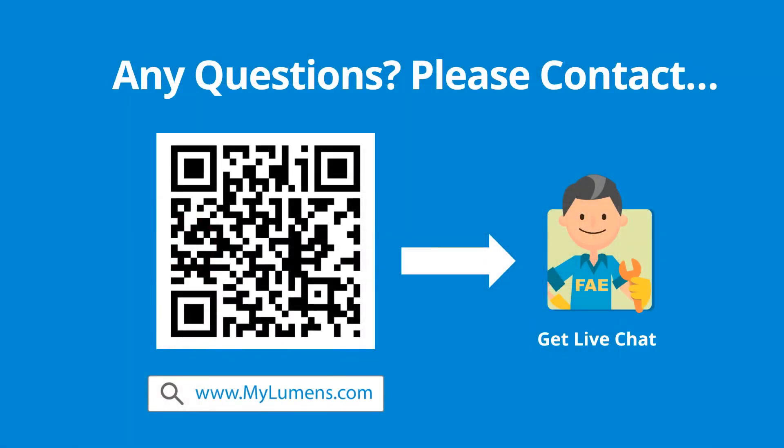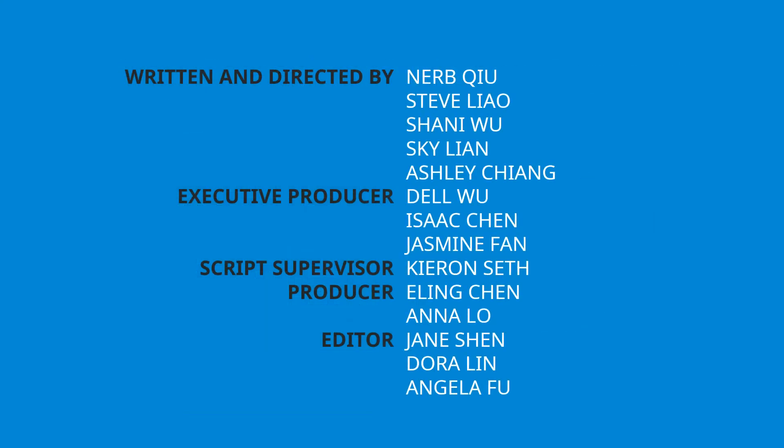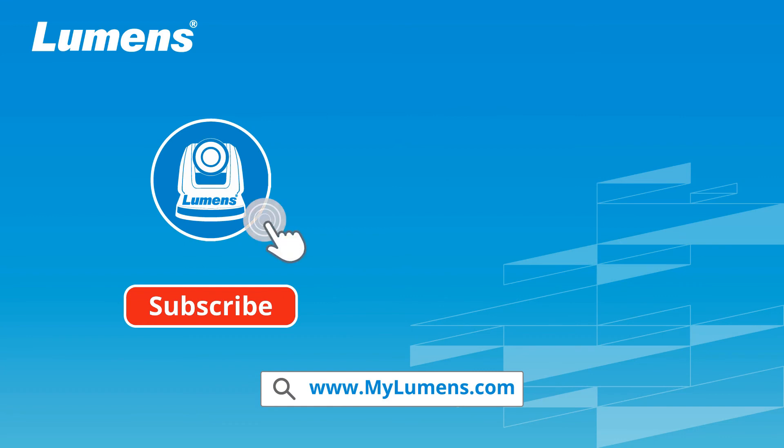If you have any questions, scan the QR code or go to Lumens' website. You can reach out to Lumens' technical expert anytime. For more information, please subscribe to our YouTube channel or visit our website at www.mylumens.com.